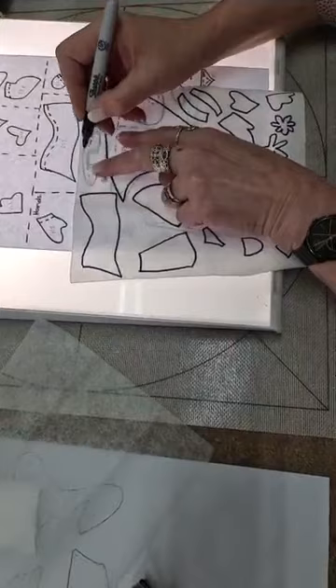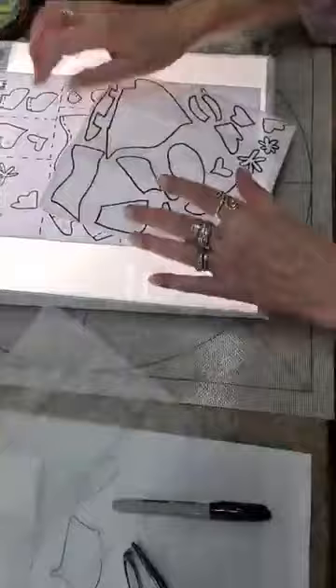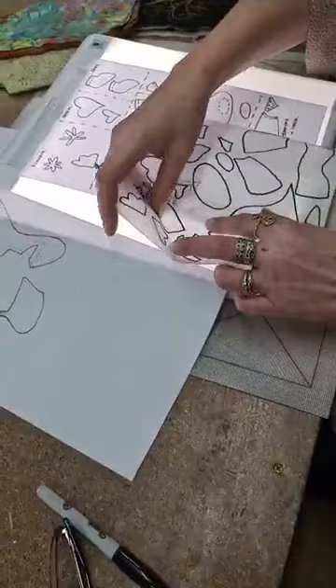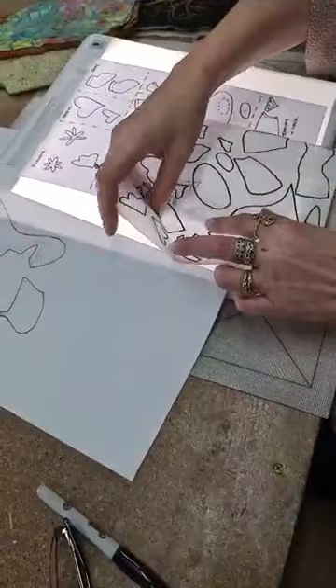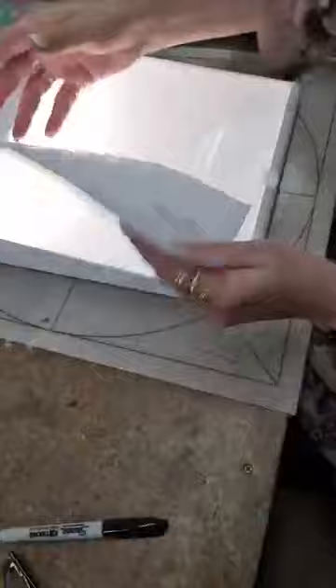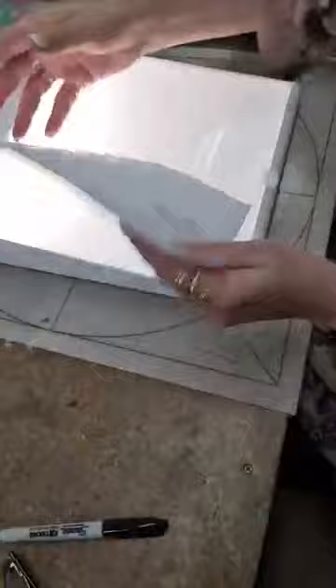I've got my box of scrap fabrics and pieces of fabric next to me and I'm just going to use those. You can put all the numbers on if you want to — it's not that hard to follow. I just tape the pattern to the top of my appliqué mat on my lightbox.